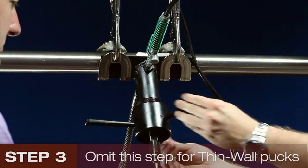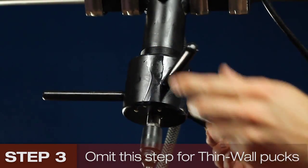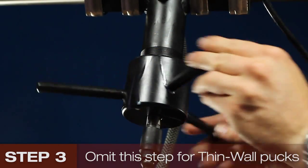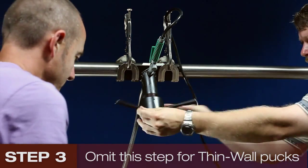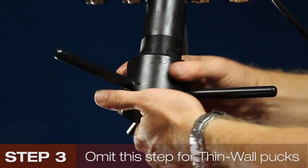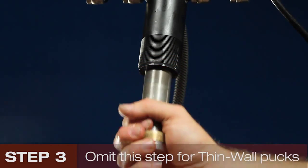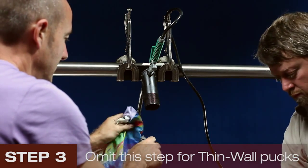Only a couple of turns of the drive nut are required. Once cutting begins, you will know when you've reached the end when the driver nut begins to resist turning — stop drilling and switch off the coolant. Ensure your bucket is under the jig to catch swarf. Unscrew the driver nut and remove the drill bit. Check for swarf, clean the bit, and replace it on a clean cloth.